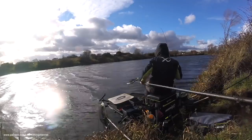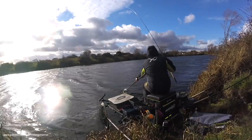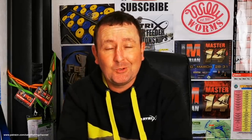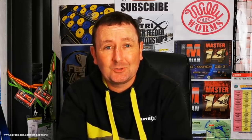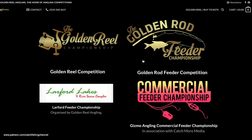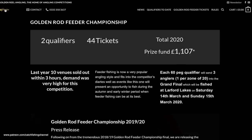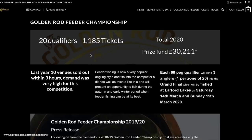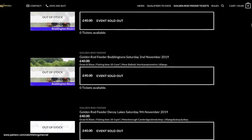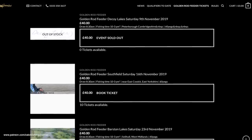I'm going to be filming that league for you, so hit subscribe and the notification bell so you don't miss any of those videos. I'll be reporting on our progress throughout the course of the league. On an individual note, I've got several Golden Rod Feeder qualified tickets and one or two wildcard tickets — including a couple of venues I haven't even fished before. I'm going to be filming nearly all of my attempts at qualifying for that final. The venues take me right through the winter and include Car Mill, Lindholm Lakes, Decoy Lakes, Southfield, possibly Larford and Boston.